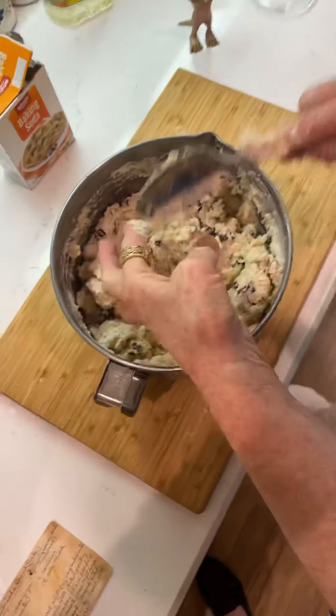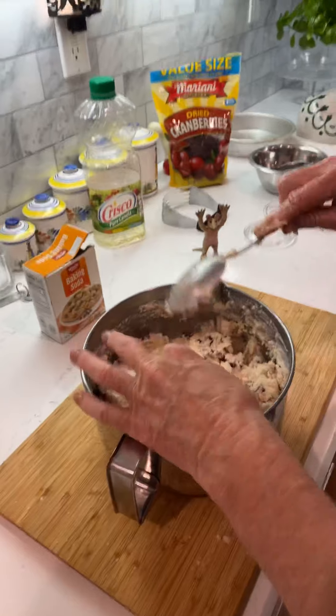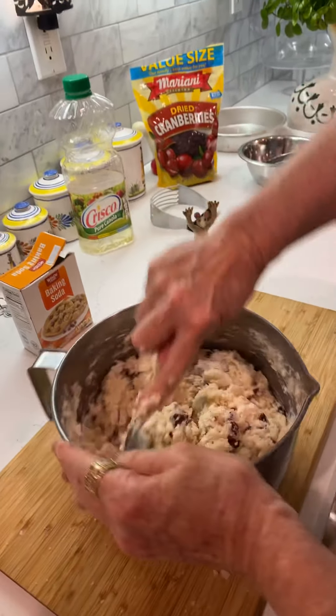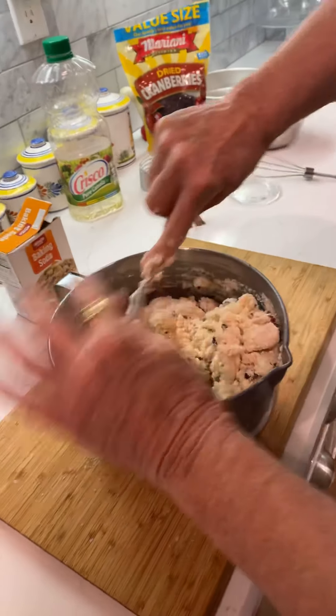You could put raisins in there or almonds — I like chopped almonds. You could put some lemon rind in there, orange rind, you could put orange slices cut up in little pieces. I did it with muffins and it came out great.